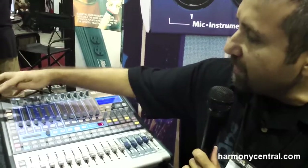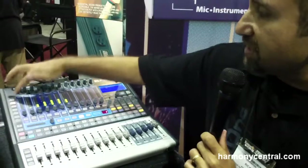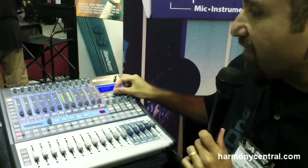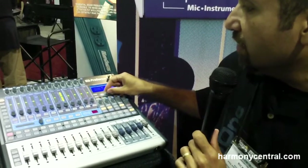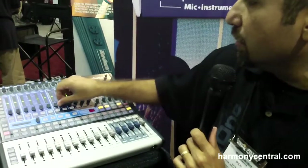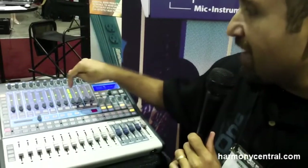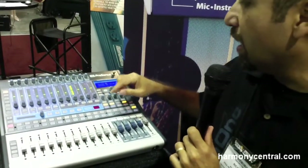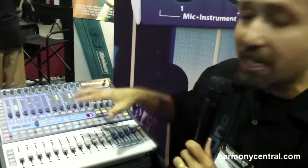The next thing on the StudioLive 1602 is a 31-band graphic EQ across the master bus. This allows you to quickly go in and set up a room curve for a particular venue you're playing, and you can save that as a preset as well. You have scene memory built into the mixer.